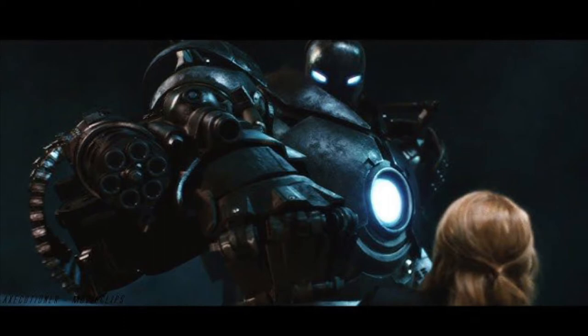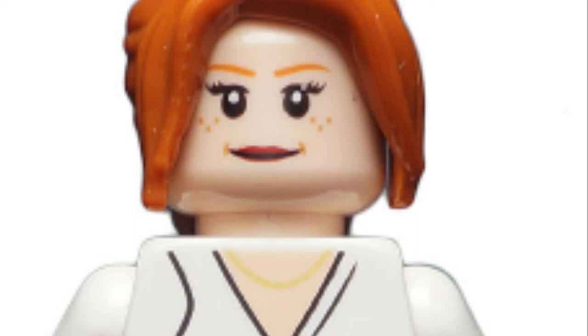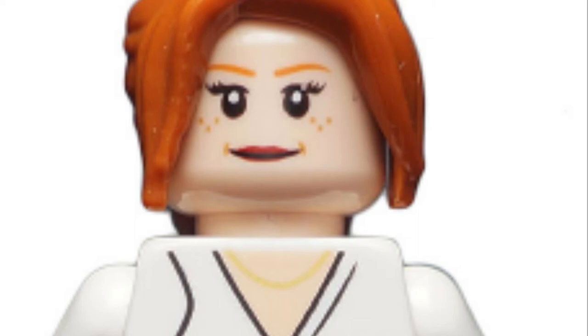Personally, as a big fan of Iron Man 1, I am very excited to see this set, but unfortunately for me, this minifigure comes off just disappointing. It is just much too plain for a minifigure, and is way too similar to a Pepper Potts minifigure we already got for Iron Man 3 back in 2013.